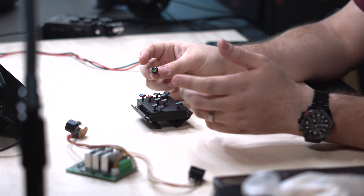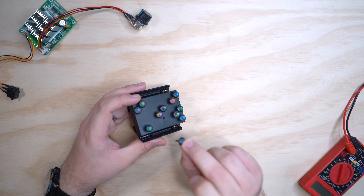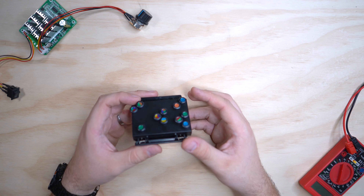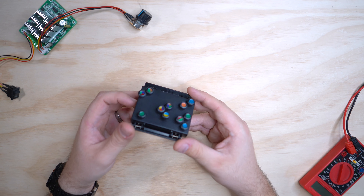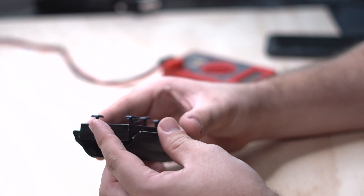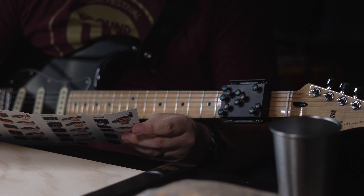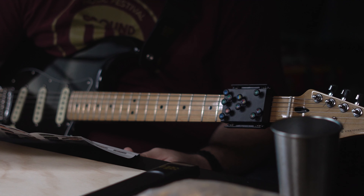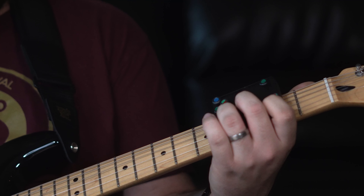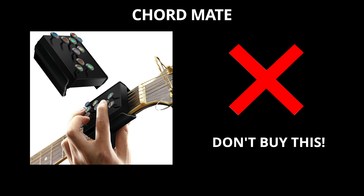While we were going to demo this, it just broke. One of the posts fell off. And in general getting it on the neck of the guitar — we did mess with this a bit before it broke, and it broke in the process of remounting it. You also get a lot of buzz from the strings because they hit the posts. Now that it broke, I just don't think we can recommend this product. The verdict? It's a big no from me.